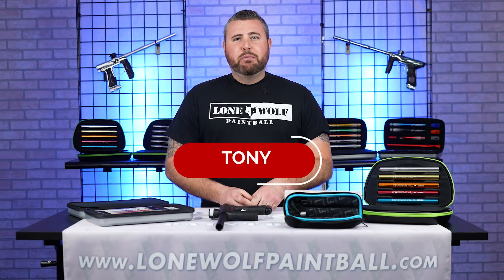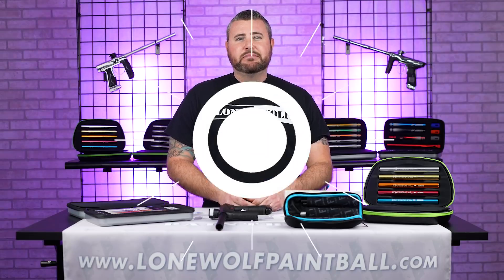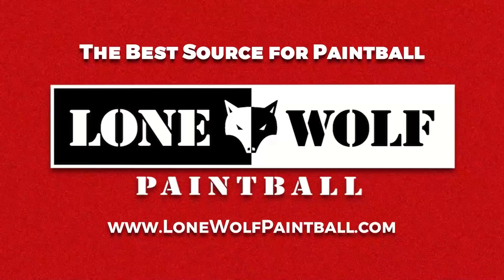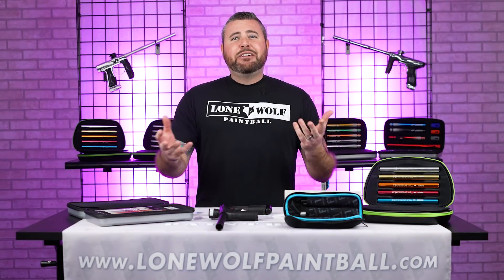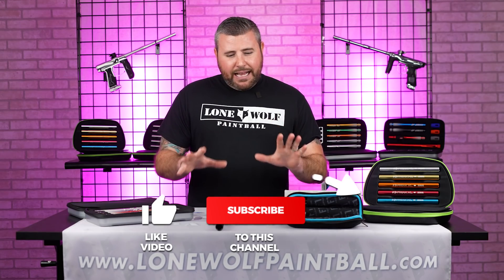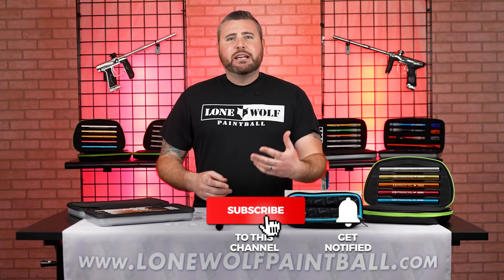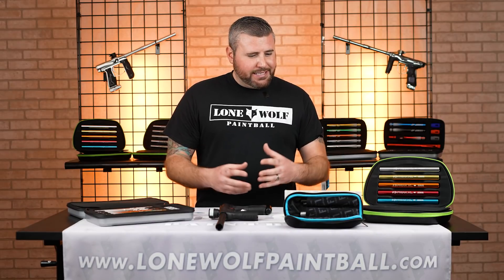What's going on, guys? It's Tony from Lone Wolf Paintball. Today I'm gonna talk to you about why you might wanna upgrade your barrel system. Why? Because accuracy — it is as simple as that. A lot of guns out there, not knocking anybody, but they just come with your standard stock barrel, a bore size that's probably not relevant in today's age of paint size.